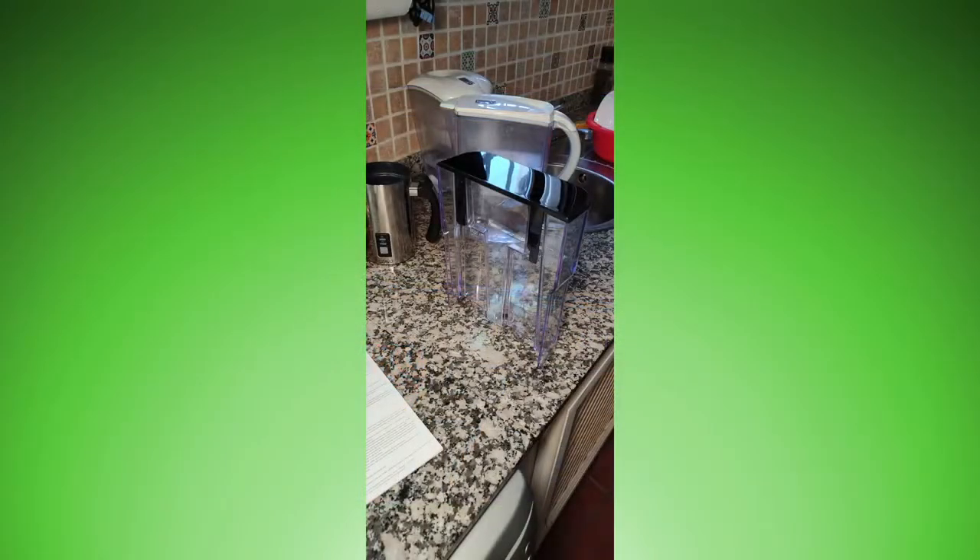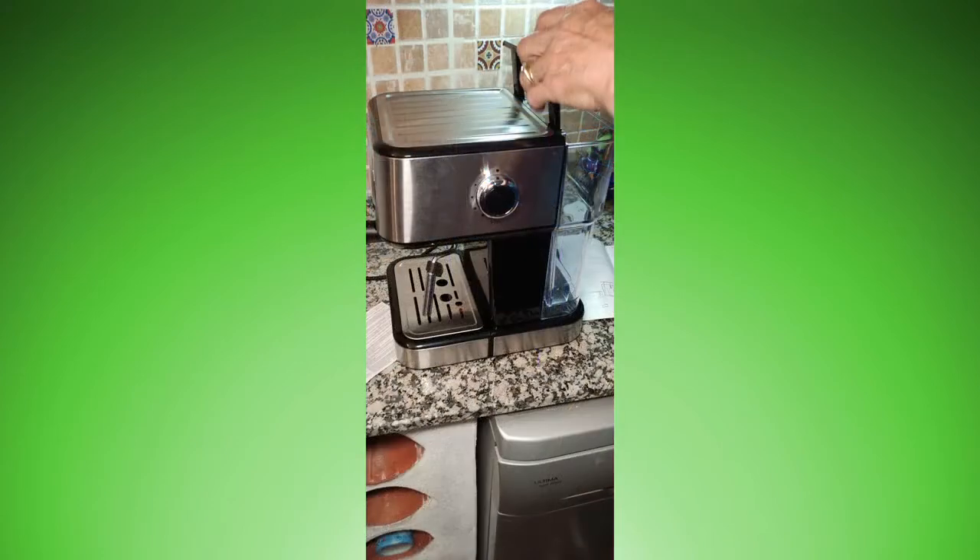To make that first cup of coffee, open up the water tank cover, fill the water up to the max mark, and then put the cover back on.